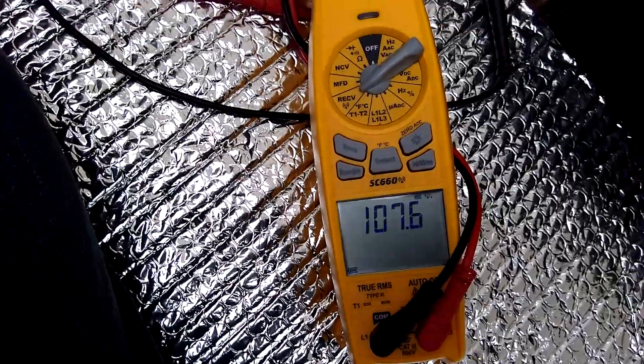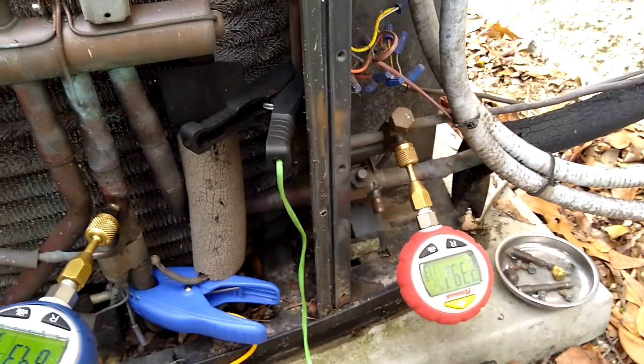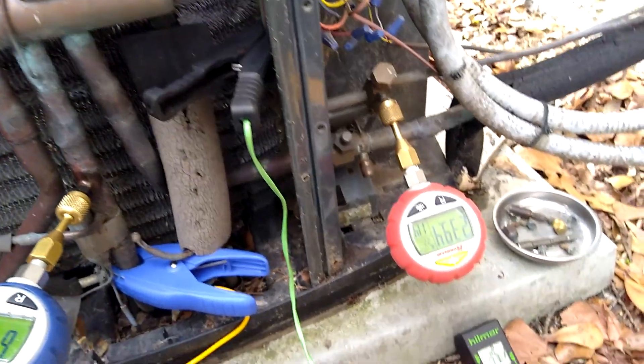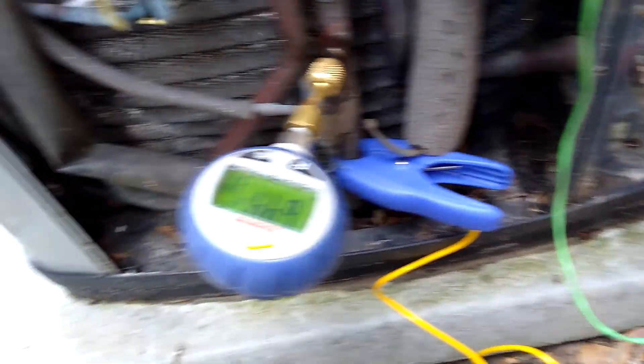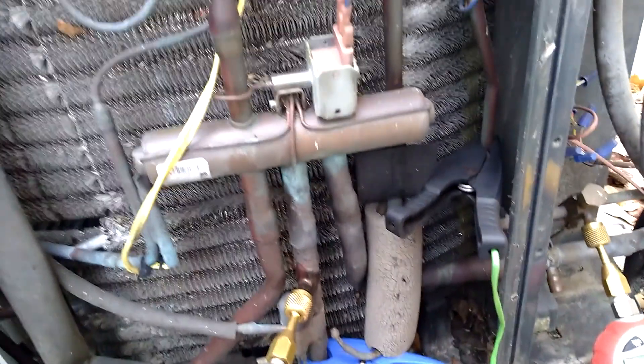107 degrees coming out of the supply — we finally broke 100 with a heat pump today. We've got about a 30 degree rise, so we're doing good there too. Pressure's not too high at 240. She's looking pretty good.